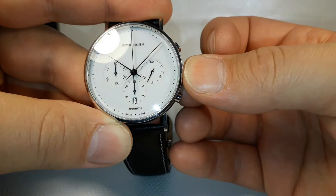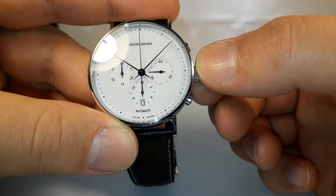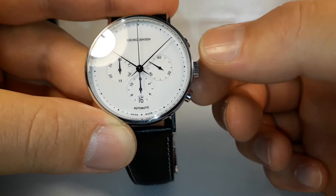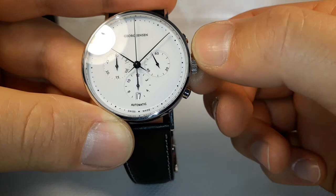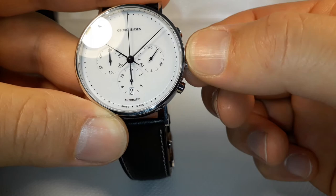You have to pull out the crown to the first position and start spinning it down. You can see you are able to set up the date. If you spin it up, nothing will happen — you have to spin it down and you will be able to set up the date.